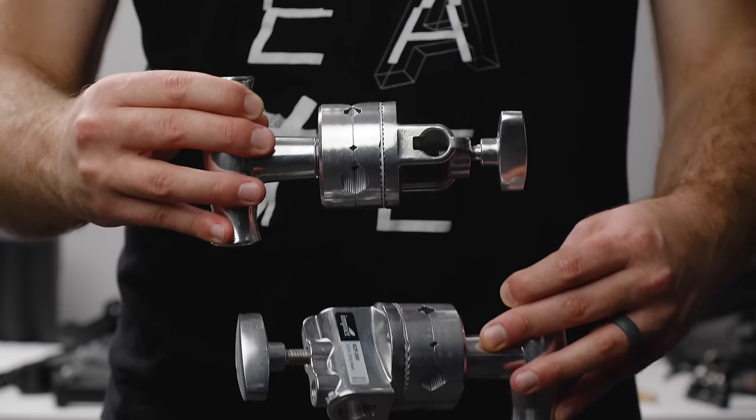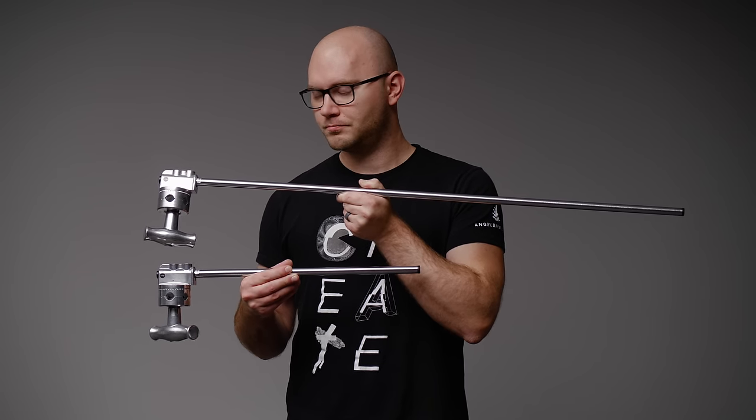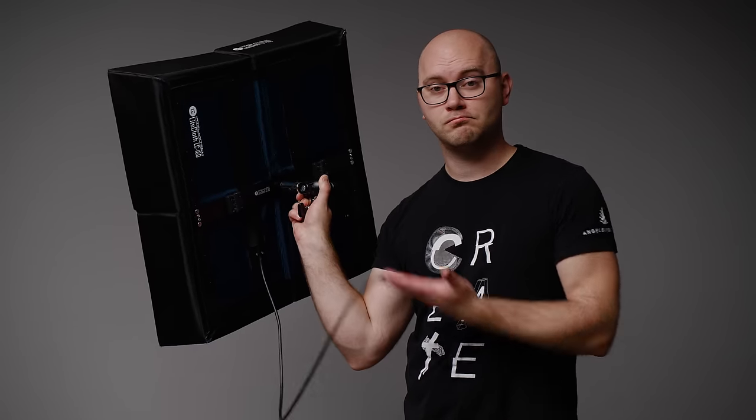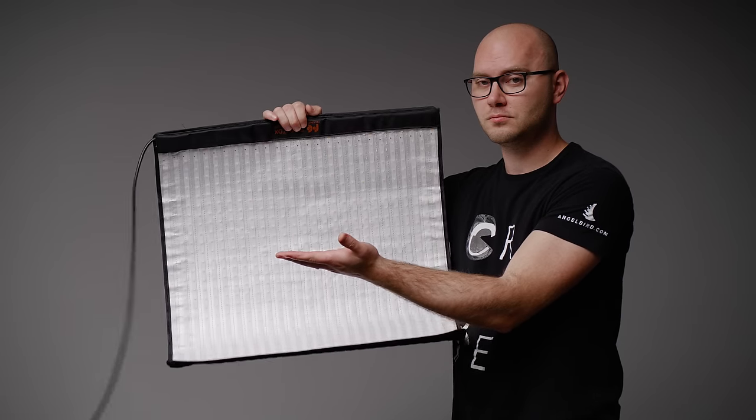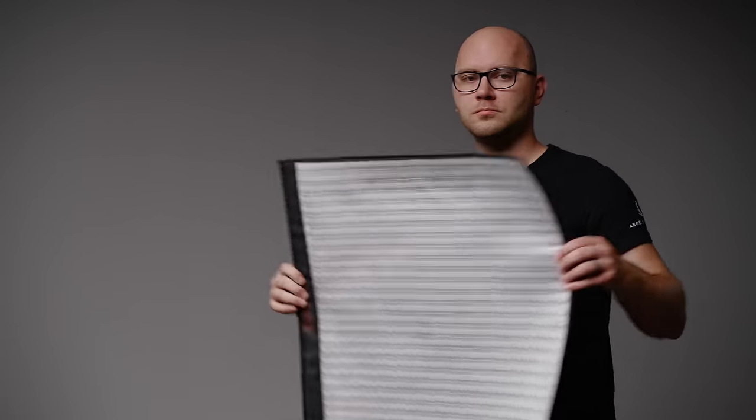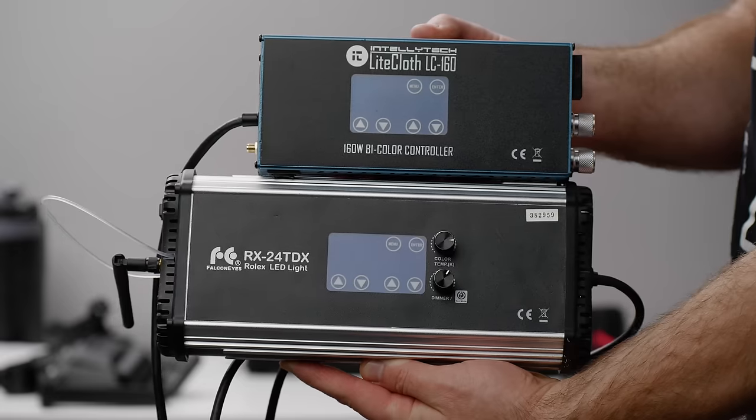You'll also need two grip heads, a 40 inch or 20 inch grip arm depending on how far you want your light to swing out, and an LED light for your key. I recommend two options: the LC 160 from Intellitech, which is what I'm using right now — it's very lightweight and works great on a setup like this. An alternative would be the Falcon Eyes 24 TDX; it's not as well made but does the trick. Both lights can be built as a softbox, which works really well for a large, soft, lightweight setup.